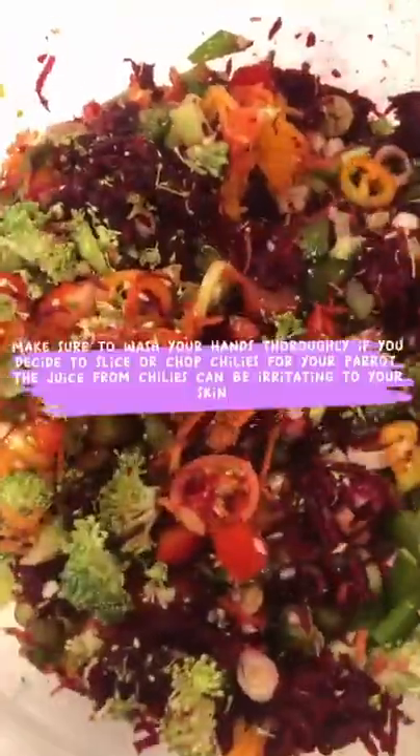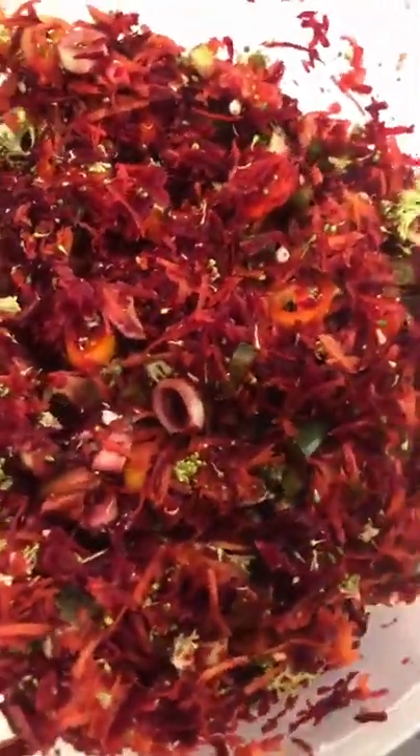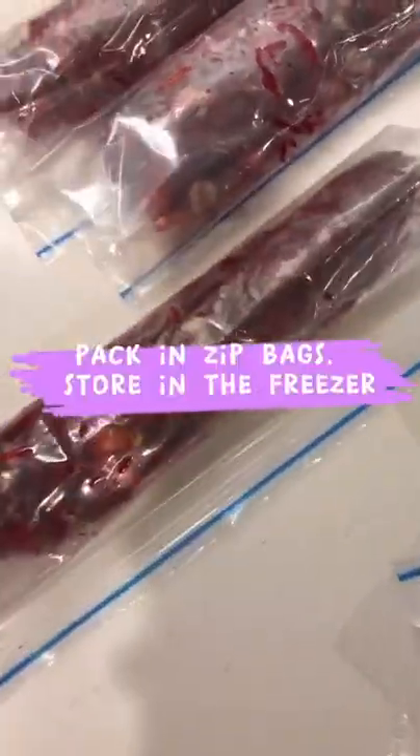Mix it. Make sure to wash your hands thoroughly if you decide to slice or chop chilies for your parrot. The juice from chilies can be irritating to your skin. Pack in zip bags and store in the freezer.